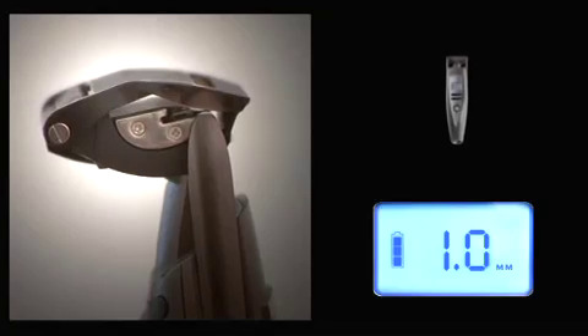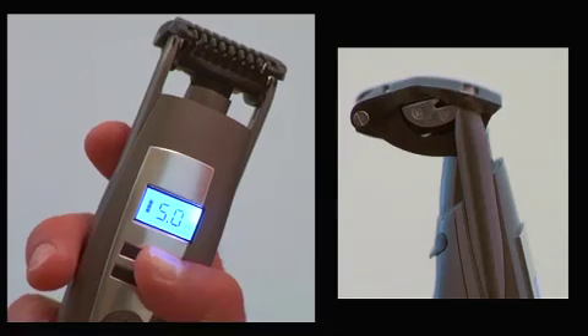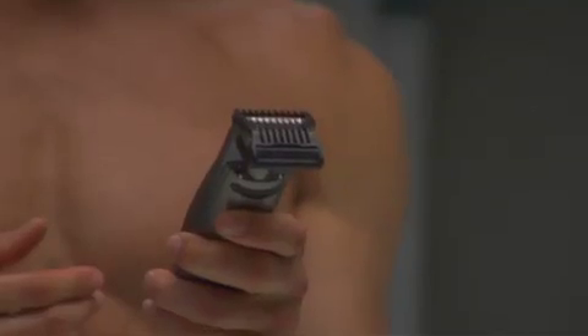iStubble has 15 motorized settings from 0.4 to 5 millimeters. Simply press the up/down buttons to automatically adjust the length. It may be better to select a longer setting to start off with.